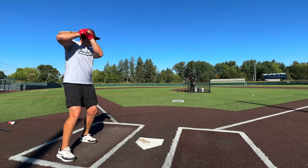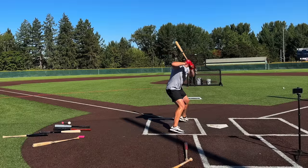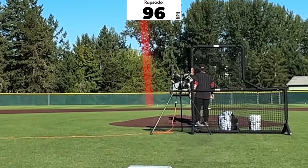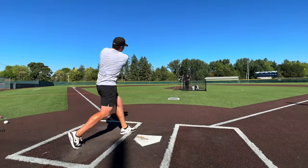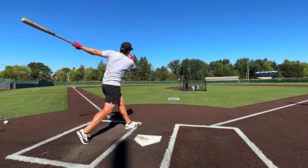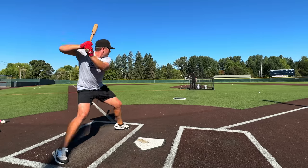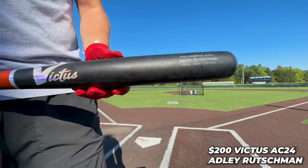Testing the Victus Adley Rutschman now — the sweet spot feels tiny. Hitting it off the hands a lot. That's probably the best barrel I've had. God, that was the worst round I've ever taken in my life. Adley Rutschman — that's a big leaguer's wood bat right there. So they say pro wood is better — we're gonna find out today.